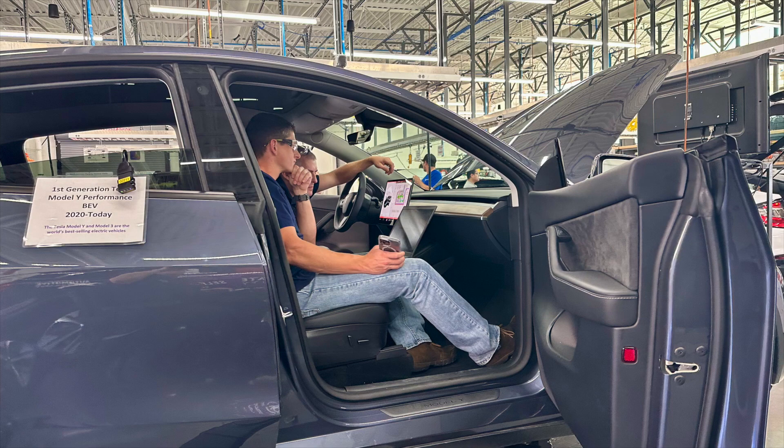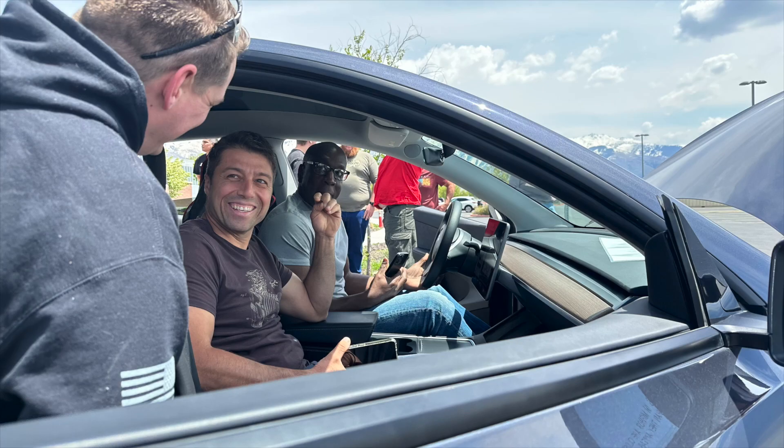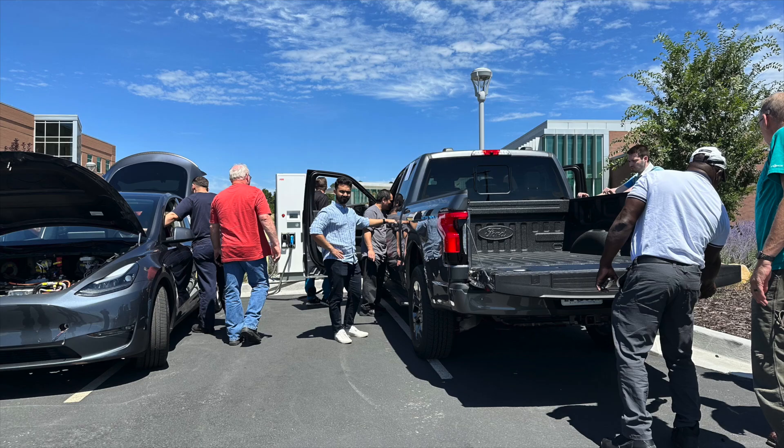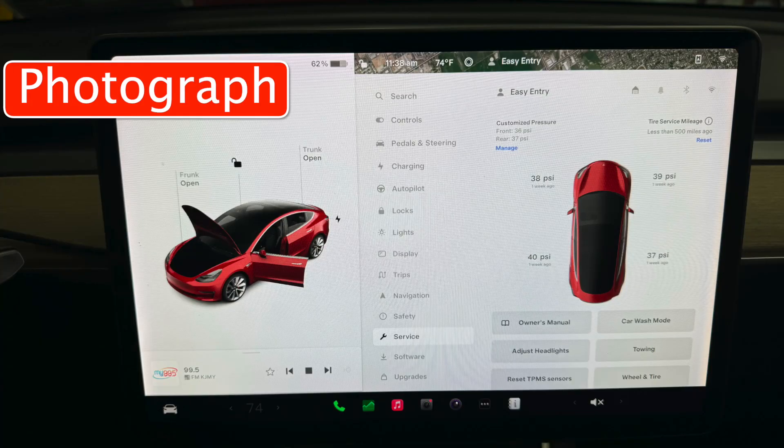It just has incredible detail. Why is this a big deal? Why am I nerding out about this? Because I'm a teacher — I teach classes on Tesla electric vehicles and other electric vehicles in the hybrid and electric vehicle boot camps that I offer every year. I'm constantly having to take photographs of the screens on Tesla vehicles for diagnostics and familiarization, and the photographs almost always don't turn out like you want. You have to go back and edit them to straighten them out and get the color right.